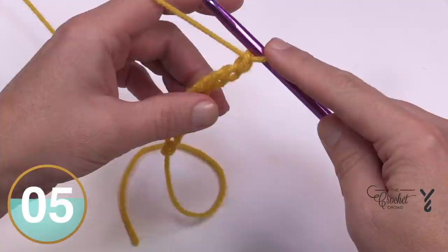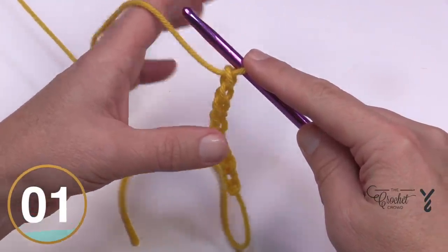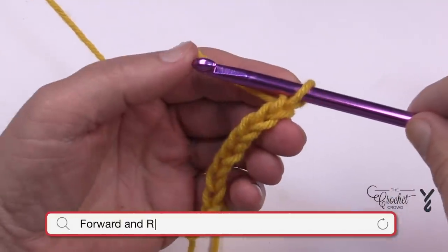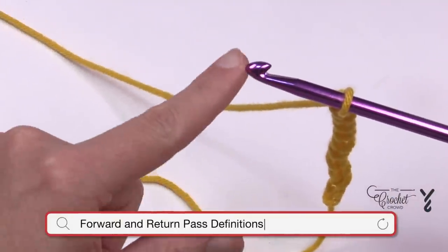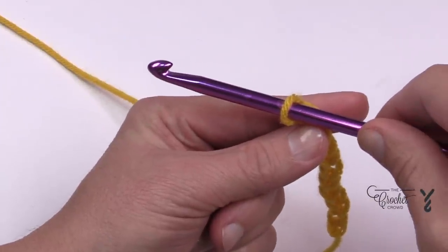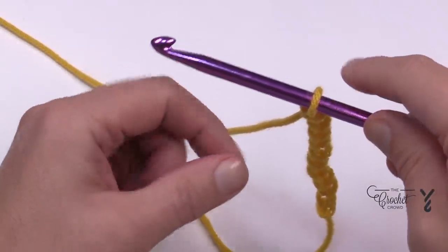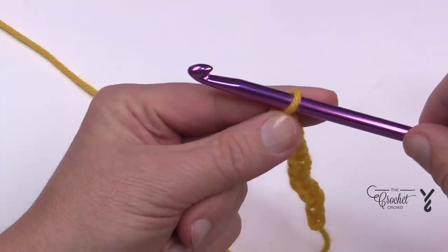We're going to talk about the forward pass and the return pass. Whenever the hook is moving in a forward direction — think about this as a boat, here's the front of the hull — when it's traveling forward it is the forward pass. If the boat is in reverse, then it's the return pass, so it's returning home.